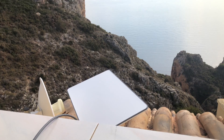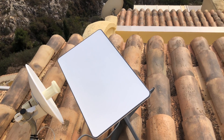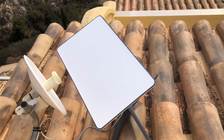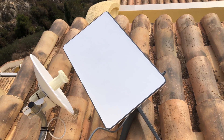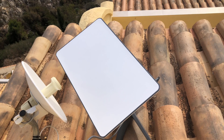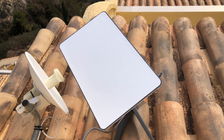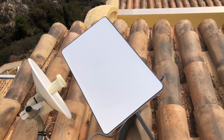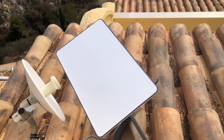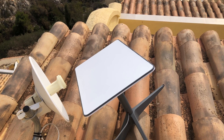So now the antenna will orient itself. It has a motor, so now it will adjust its position. Here you can see the old obsolete antenna which I don't use anymore, and the new brand new shiny and nice Starlink antenna.